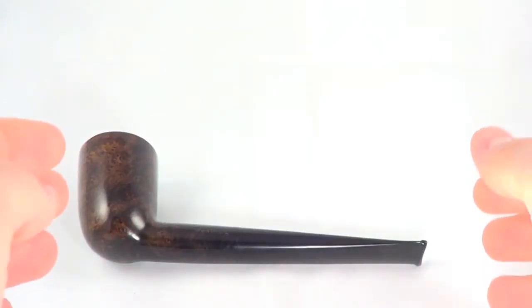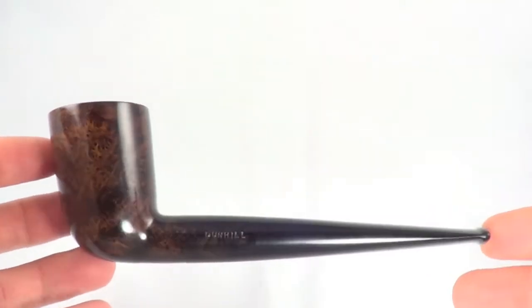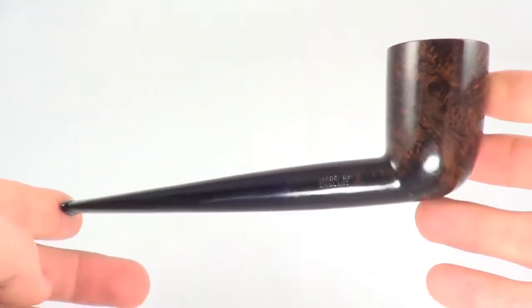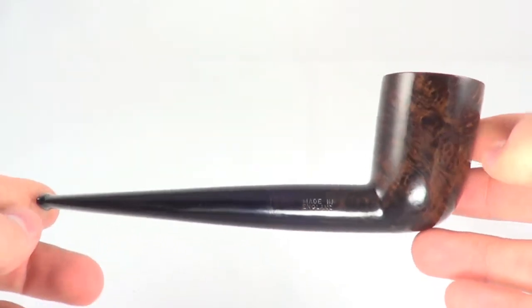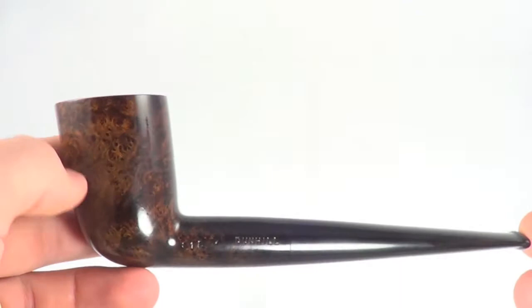Here's probably the rarest Dunhill pipe that I've ever owned. This is actually a fake Dunhill — it's some sort of replica or something like that. I'll explain the nomenclature later.